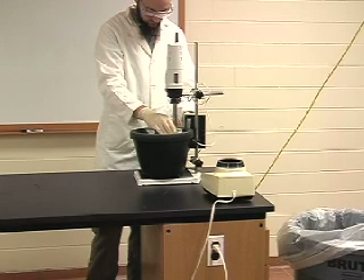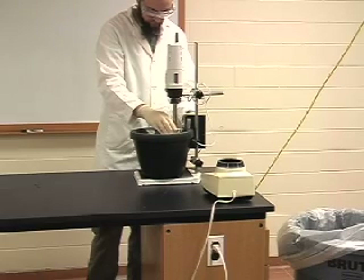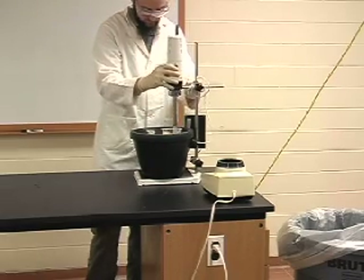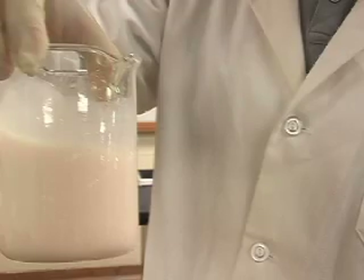Also available in this lab is a polytron. This polytron is a laboratory homogenizer that quickly homogenizes a sample completely. Because we only have one, you will be using the blender first and using the polytron only if you need to further homogenize your material. As you can see, the material produced by the polytron is much more homogenous.